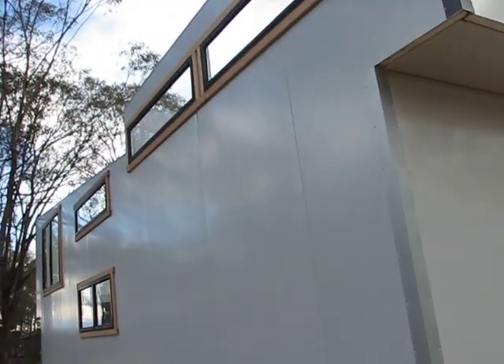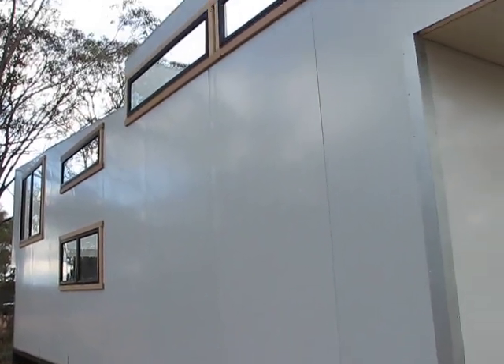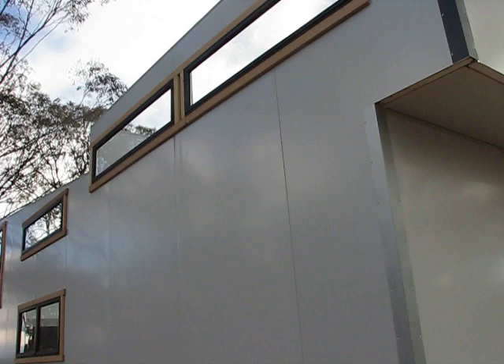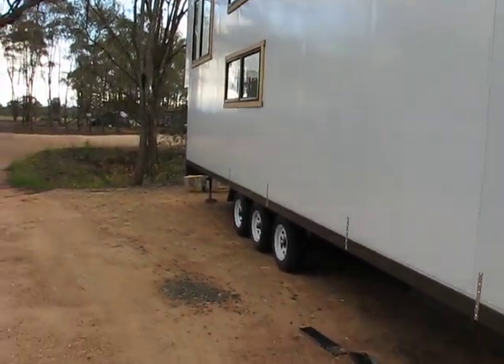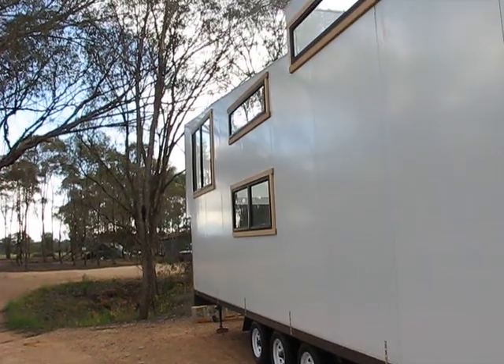We've got two of these monsters, actually. We're going to put roofs on both, and another one will be starting in about two weeks. We can now lift the panels up there safely off the end of the crane - just park the trailer next to the tiny house and haul each panel up one at a time.